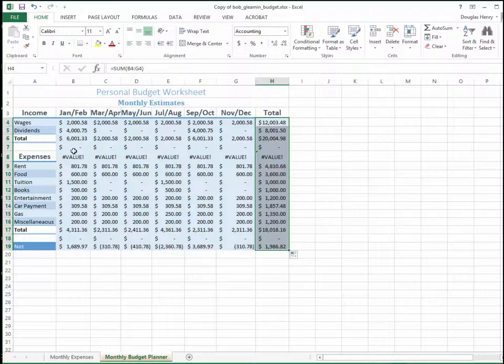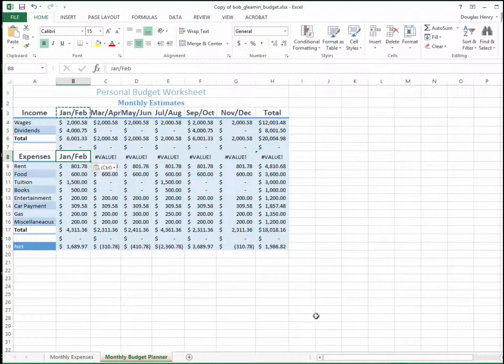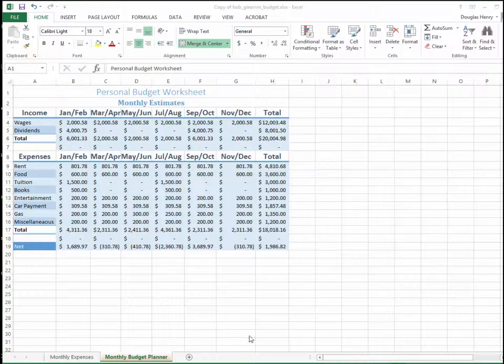Now I need to go through and insert some column headers in the middle of the table. So I copy JanFeb, click here, and paste it in there. I'll do that for the rest of the columns and get back. I've copied all the column headers in place.